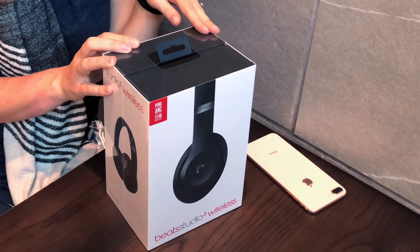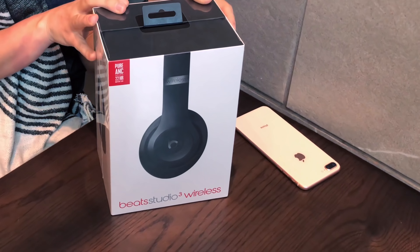Hi, I'm Laura. I ended up stopping at the Apple Store today, and look what I found — the brand new Beats Studio 3 wireless headphones.